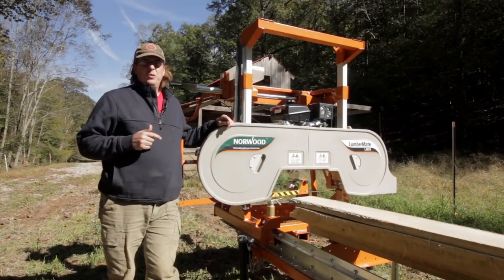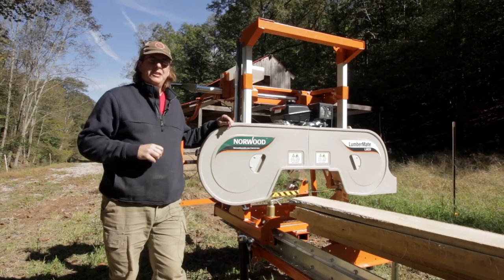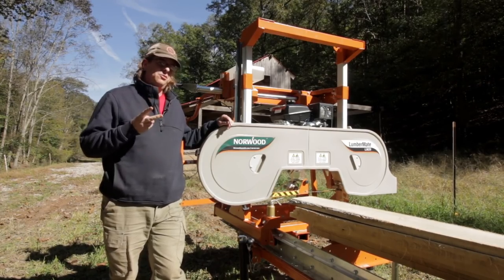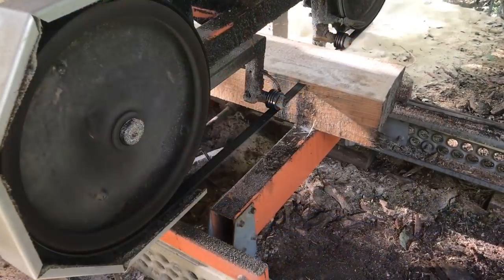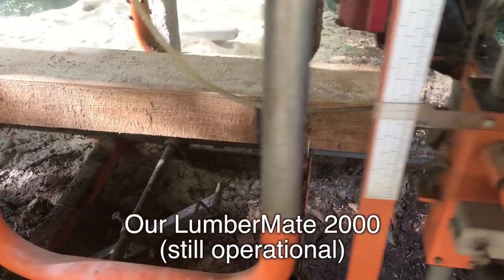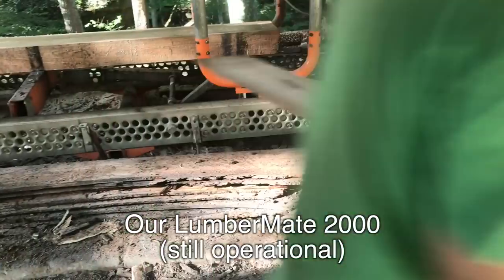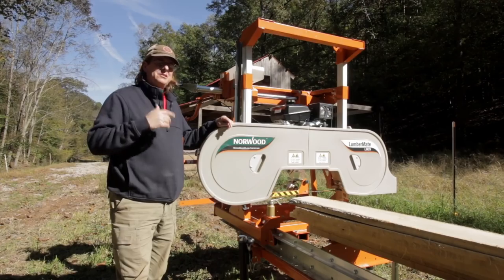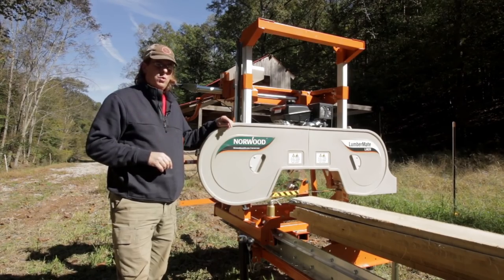So why did we choose the Norwood brand? If you watched last week's video, I won't spend too much time on this, but it came down to two real key reasons. Number one, I've used a Norwood mill before. About 18 years ago, the LM2000, or the Lumbermate 2000, I bought, assembled, had it running here, traded it to my brother many years ago. He has it over at his farm, still running, still operating — we use it all the time over there as well.